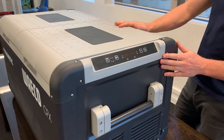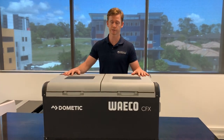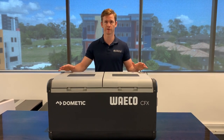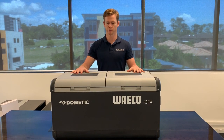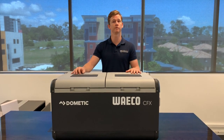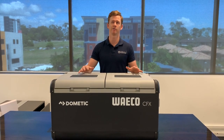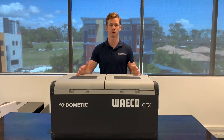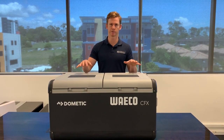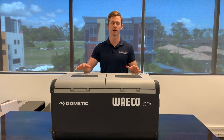In terms of ratings, Dometic used to use the old Danfoss Secop compressors but now has their own Waco compressor, which is a variable speed motor compressor and very efficient. At 32 degrees ambient temperature, it draws around 1.25 amp hours per hour running as fridge-fridge, and around 3.5 amp hours per hour off your battery running as fridge-freezer — typically plus 4 or 5 degrees for fridge and minus 15 or thereabouts for freezer.